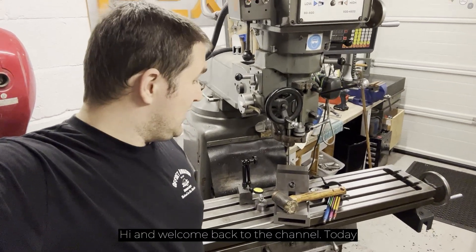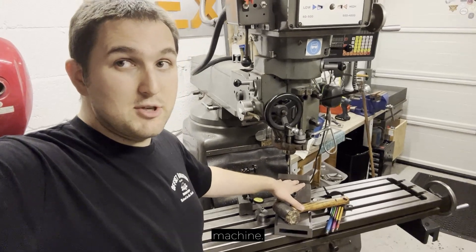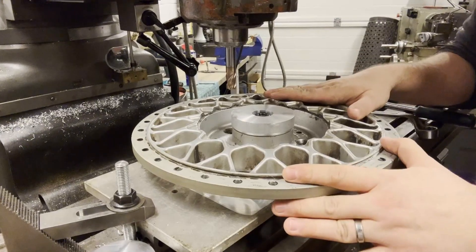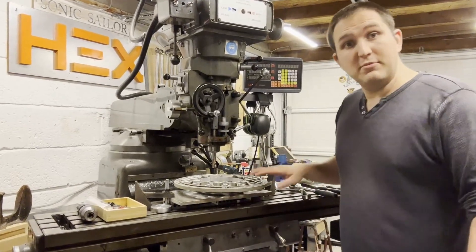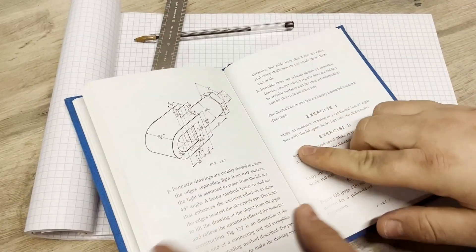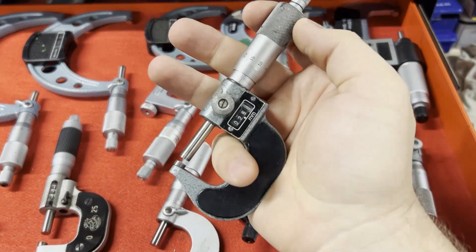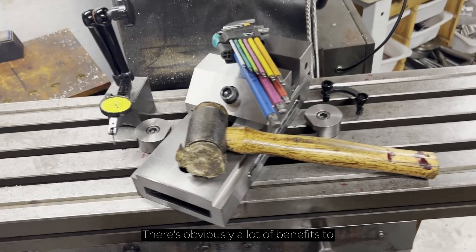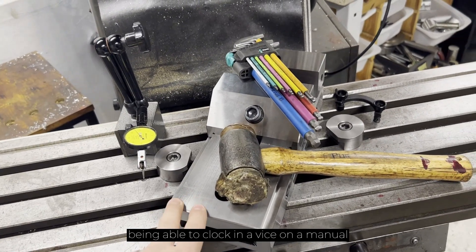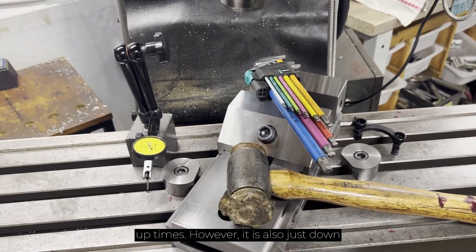Hi and welcome back to the channel. Today I was planning on showing you how to clock in a vise on a manual milling machine. There are obviously a lot of benefits to being able to clock in a vise on a manual milling machine quickly, mostly for setup times.